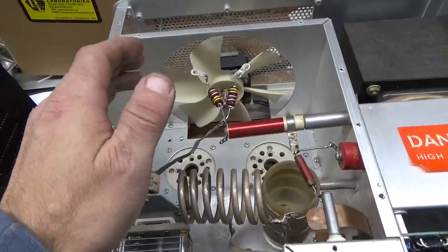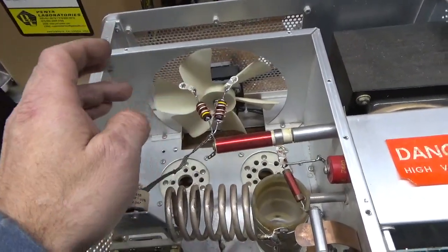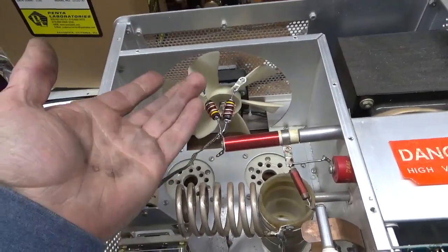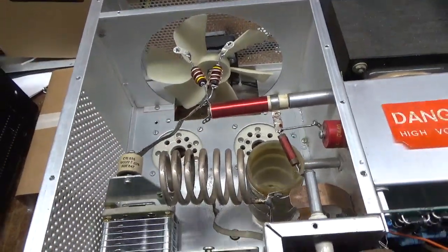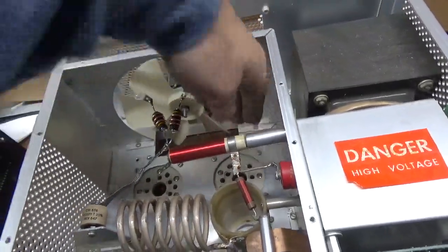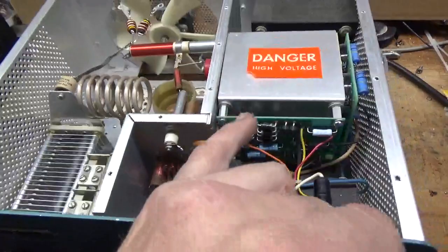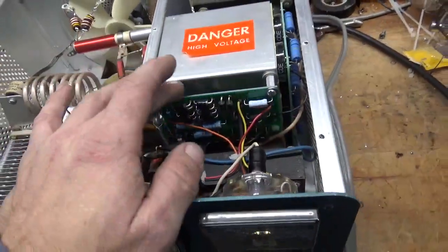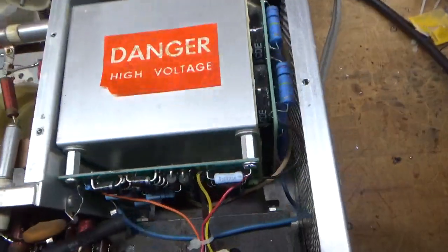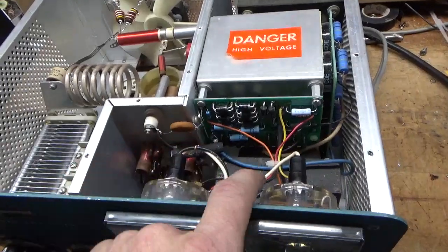I've seen people put in those crazy anode caps and crazy parasitic setups, which bring the B positive closer to the top cover — that's chassis ground — and you end up with arcing issues and other problems. Why fix it if it ain't broke? Someone put in a Harbock meter board kit and didn't do the greatest job soldering. It was missing one of the nylon screws in the bottom, so I added that.